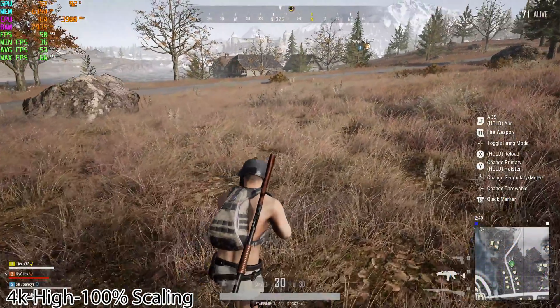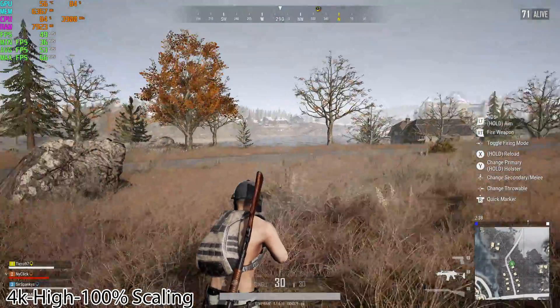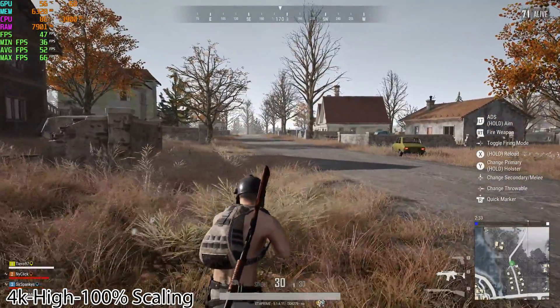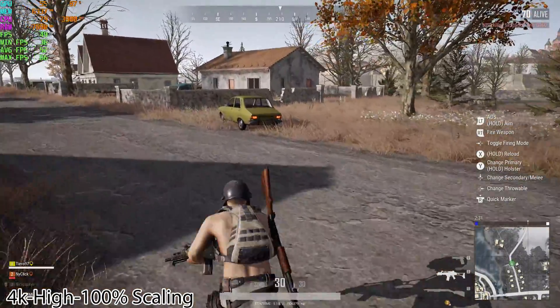PUBG at 4K high settings — not a very well optimized game. We're averaging around 50 FPS and I do see some dips down into the 30s when stuff is loading in the background.